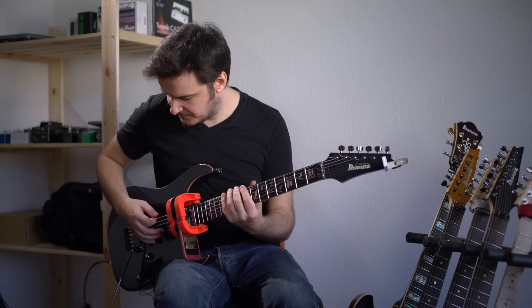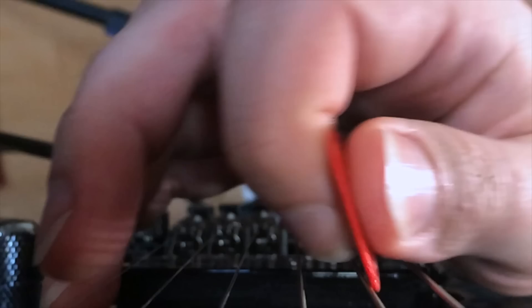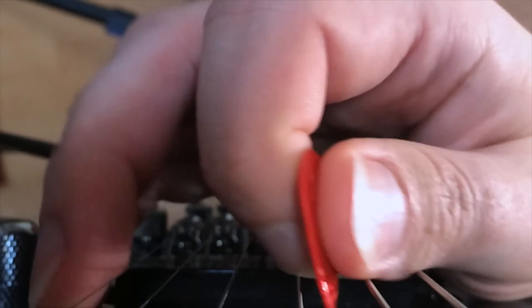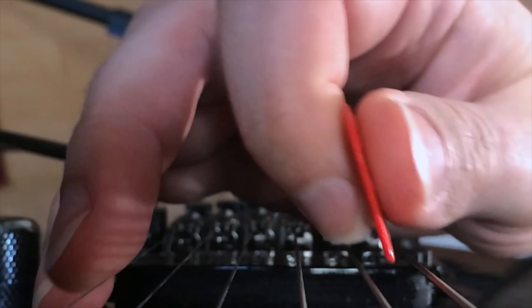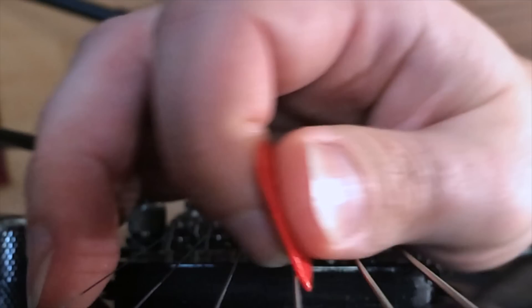The effortlessness of this technique means that it forms the core of Martin's overall picking movement. For example, take a look at this pentatonic lick. Given how fast this is, we would normally try and do this with pick slanting. And sure enough, Martin is using a very clear downward pick slant here. The upstroke lifts out of the strings, and then the downstroke attacks the next string on an angle. That's the way downward pick slanting works.